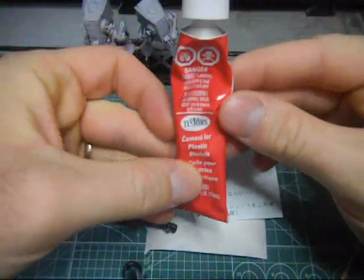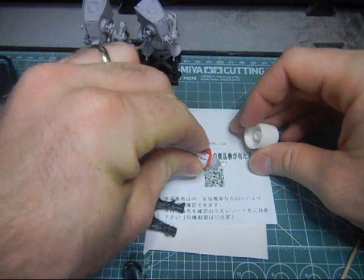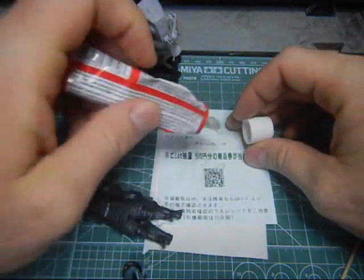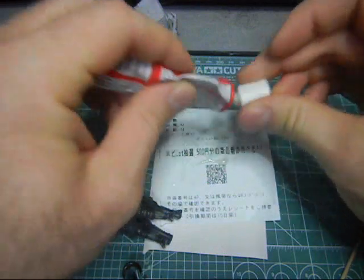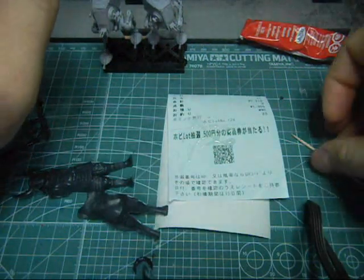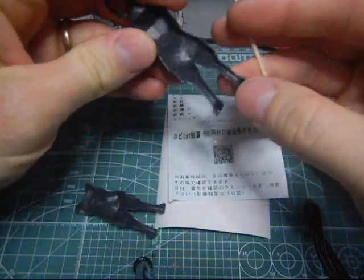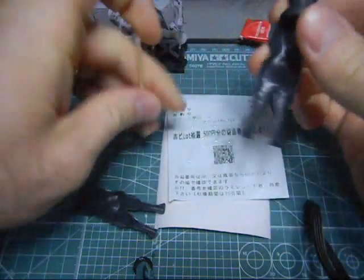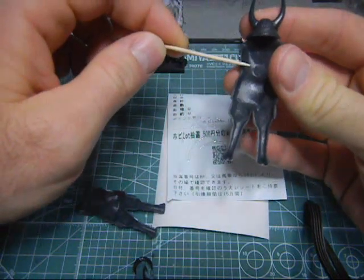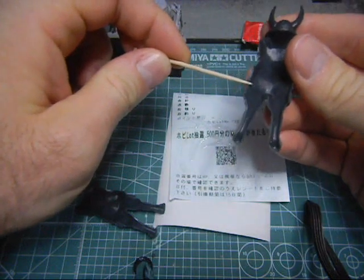First I want to use Testers Cement for plastic models. I haven't used this in a while. The stuff on the top is kind of yucky - I just want to squeeze all that out. Let's put the cap back on. It smells like my childhood. What I want to do is use a toothpick here and apply the glue along the inside here.